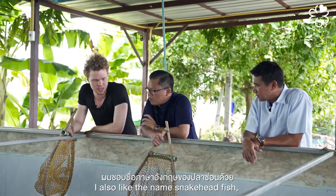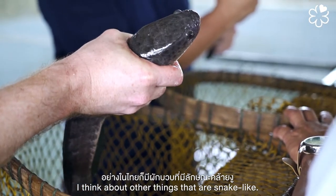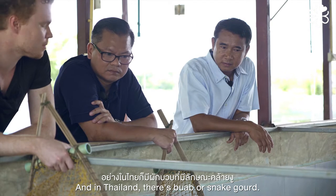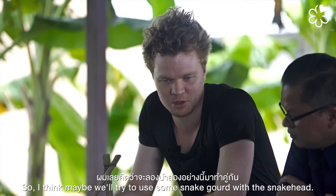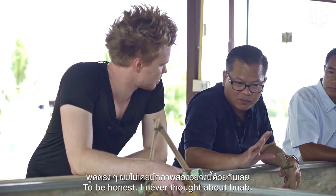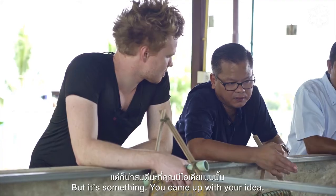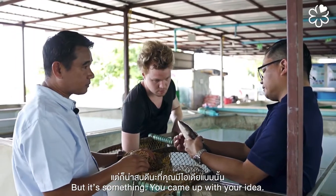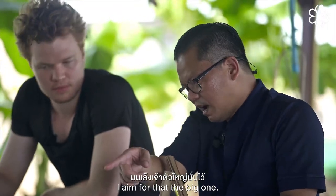I also like the name snakehead fish. When you think about snakehead, you think about other things that are snake-like. In Thailand, there's buab — snake gourd. So I think maybe we'll try to use some snake gourd with snakehead. To be honest, I never thought about cooking with buab before at all. But something came up with your idea.